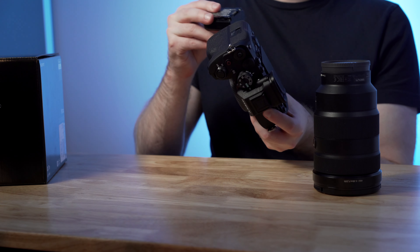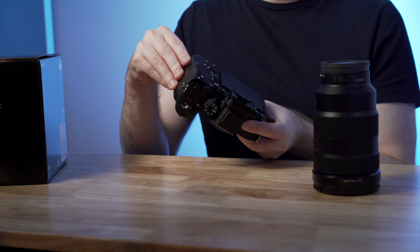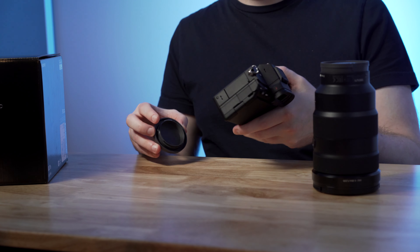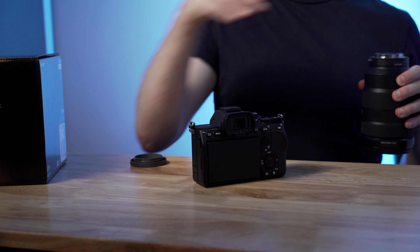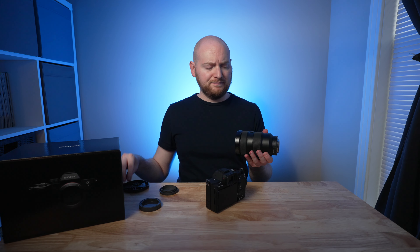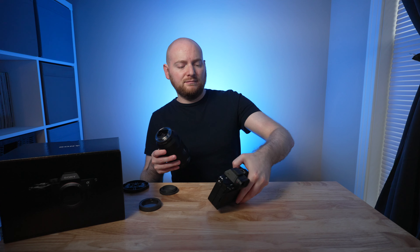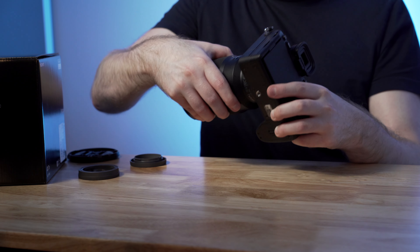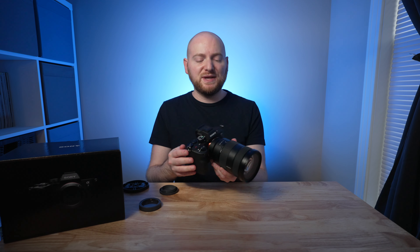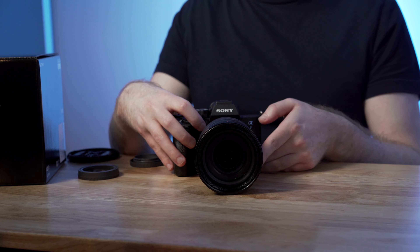Let's put a battery in. And first look at the sensor — a thing of beauty. And so here we go — we have the Sony a7IV with the 24-70 G Master. Looks good. I'm sure I'll be using this combination a lot to shoot. So let's turn this thing on.